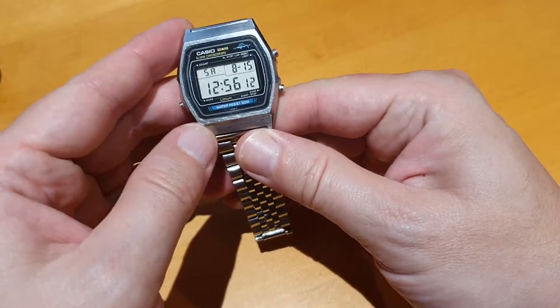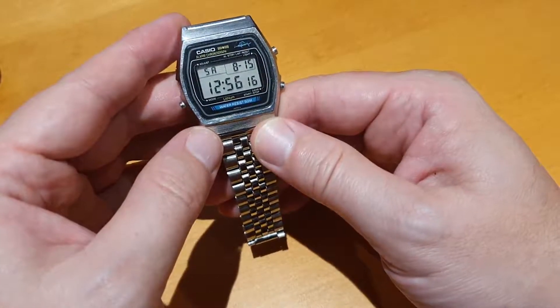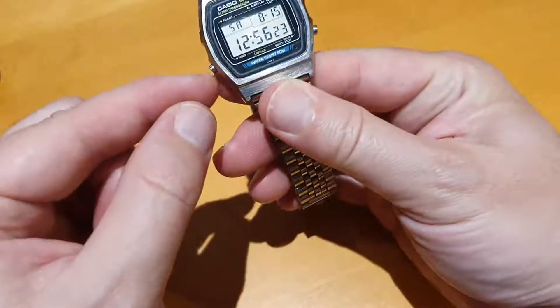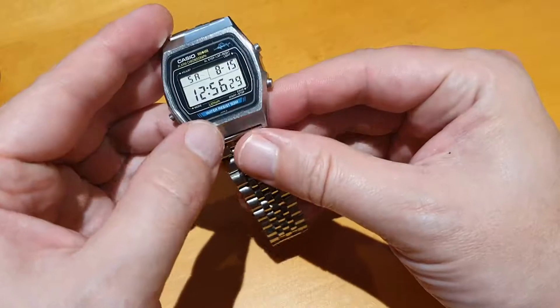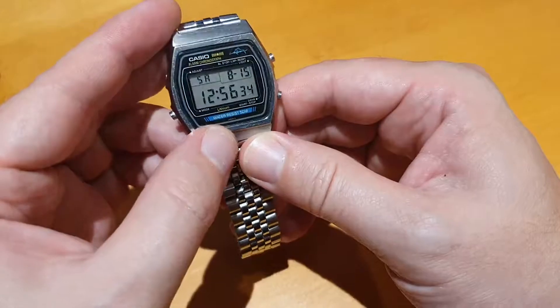Allegedly a 50-metre watch with water resistance. Would I go diving with it to 50 metres? I don't know. It's only got single O-ring gaskets on these pushers, and it's quite an old watch now. But I have got it wet a few times and it still seems to be surviving okay.